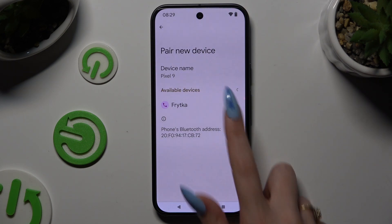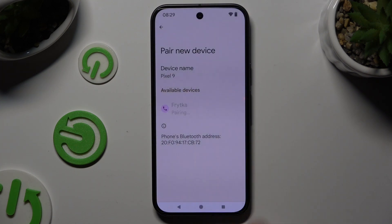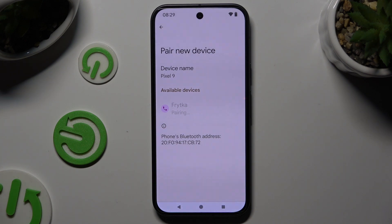When they do, click on the one that you wish to connect to. Select Pair in the pop-up and wait for the other device to accept your connection request.